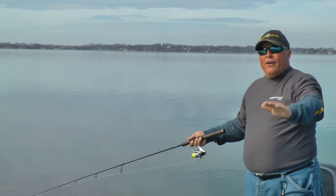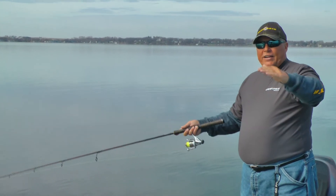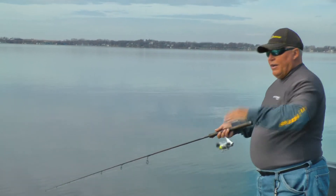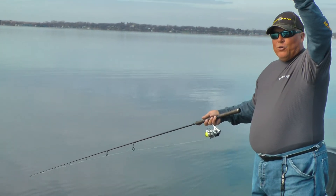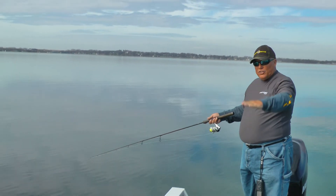By putting the fluorocarbon leader in there, the bait stays as a suspending bait and works at the right depth and doesn't float up. In this cooler water, they don't want a bait that floats up very often — they want one that sits right there or else slowly sinks.